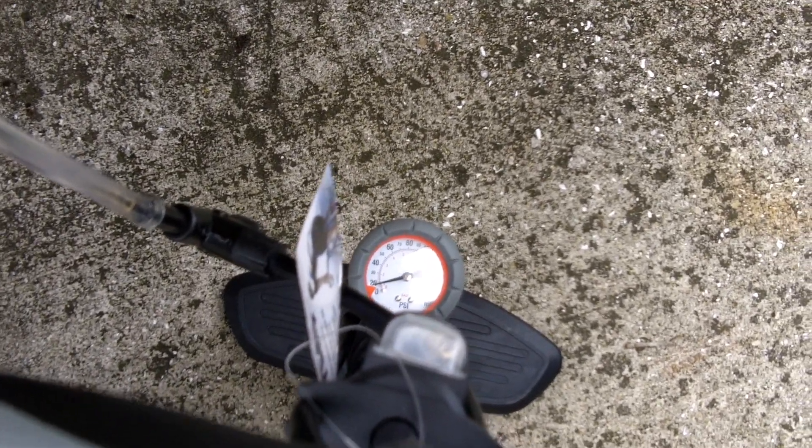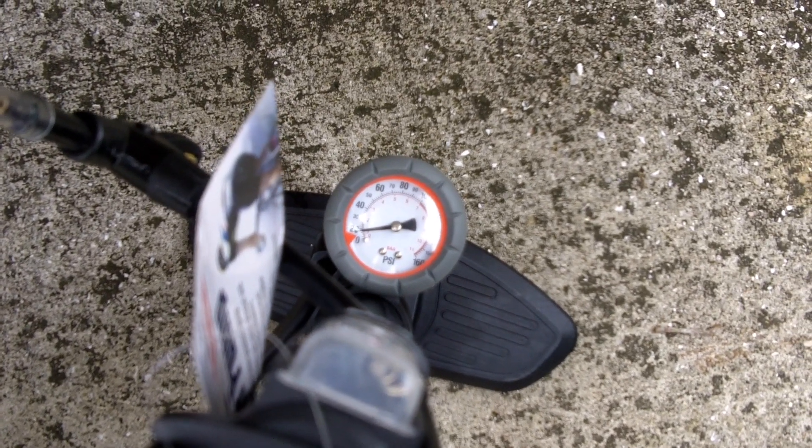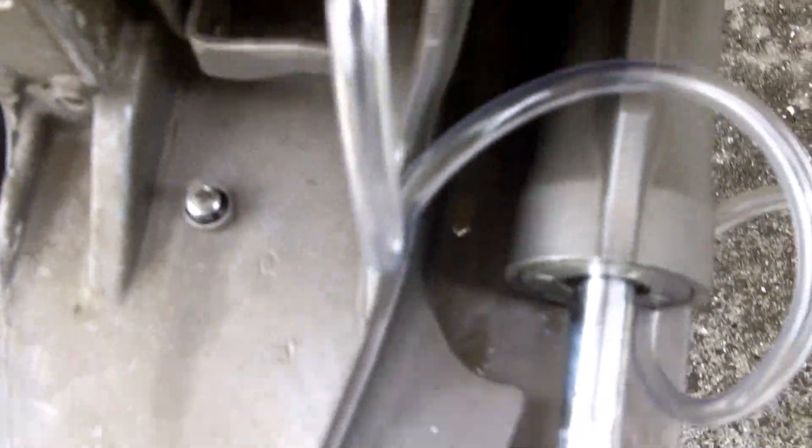Took it up to about 18 pounds. It's supposed to hold 16 to 18 pounds for 3 minutes as per the manual. It's been sitting like this for a good 15 to 20 minutes. It's right under 20 — about 18 pounds per this gauge. I'm calling the pressure check done. Everything is holding tight. Pressure test is successful.